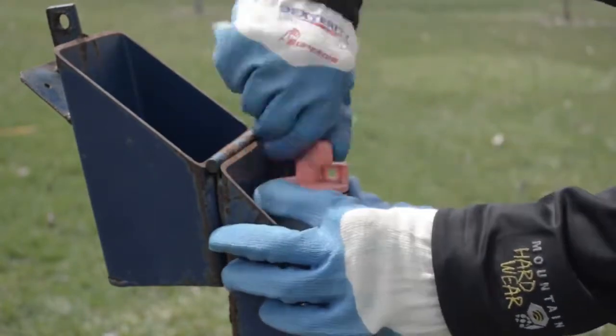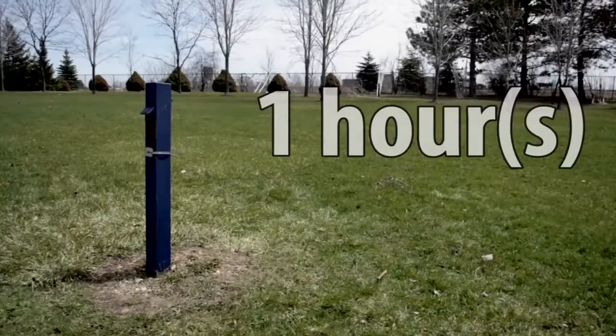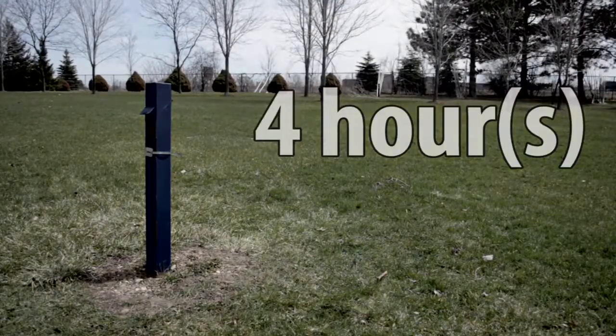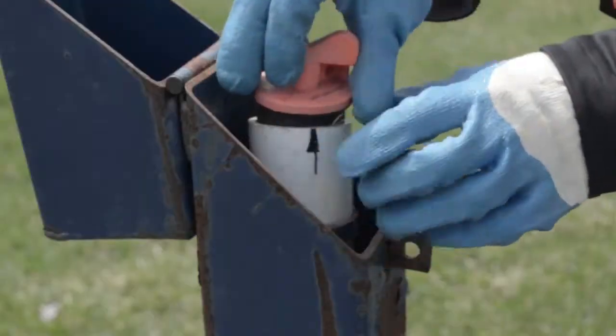From here, the diver will be recording measurements periodically inside of the well. Now you're able to leave the site and let the diver do its measurements. The amount of time that it takes for the diver to become filled with information is dependent on how often you set your measurement points to.